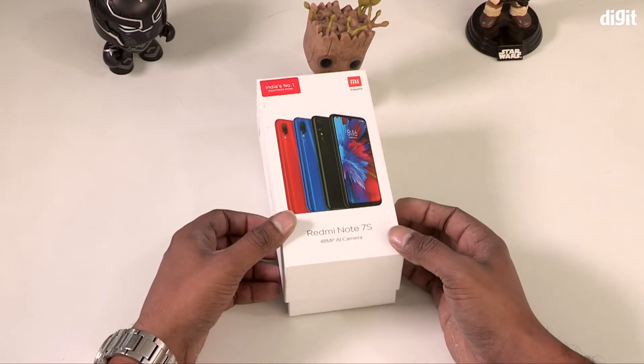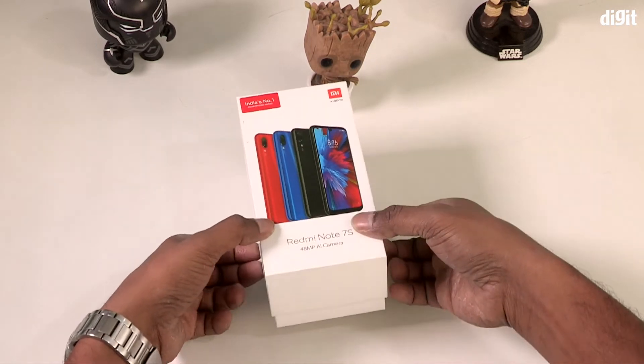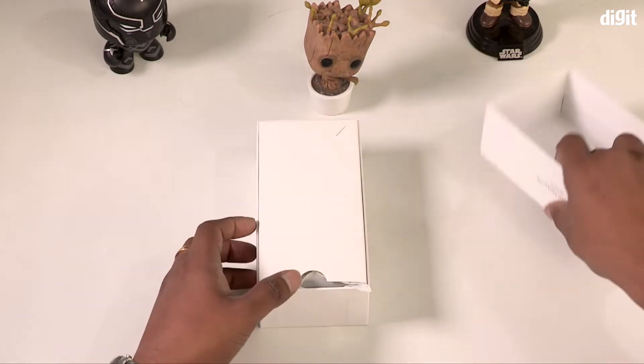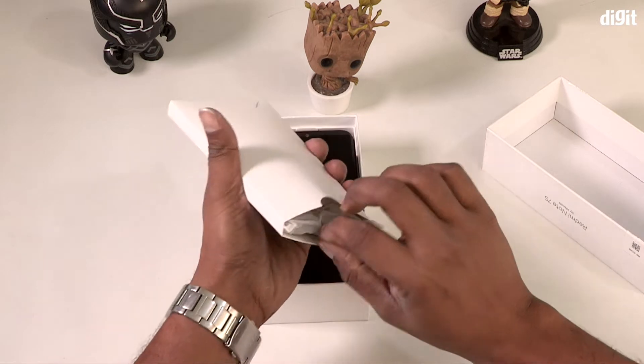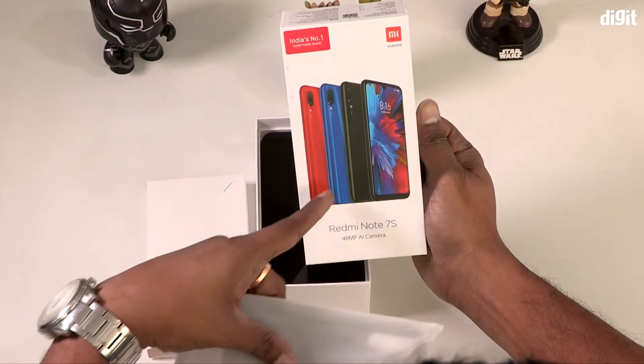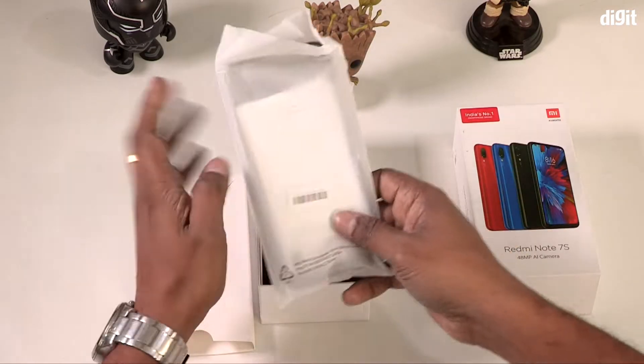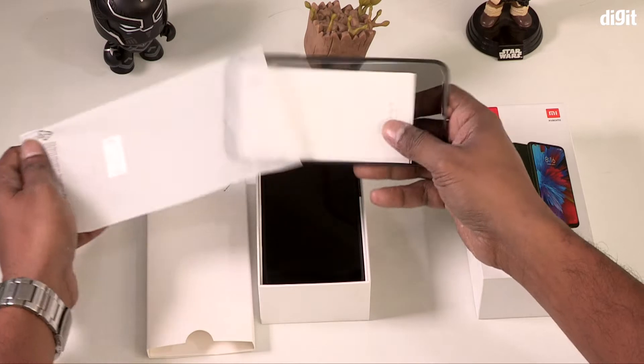This phone is what we are unboxing today. It's a box, and we should be able to find 4 different things inside it.